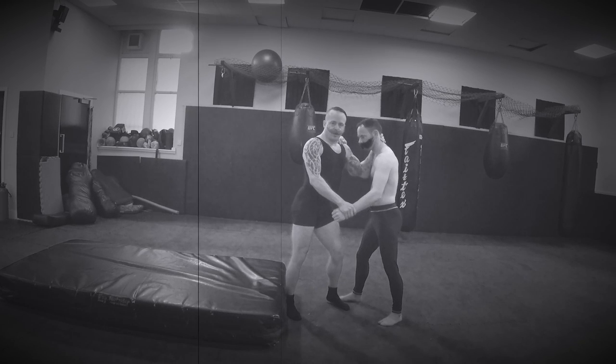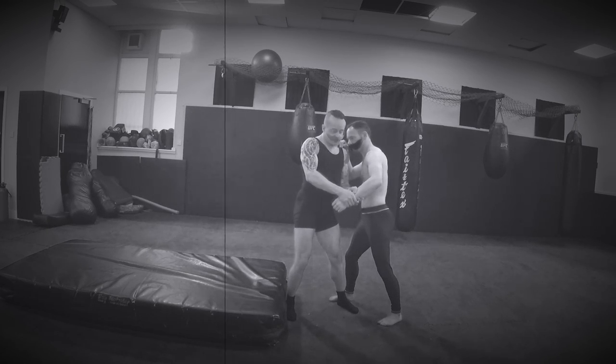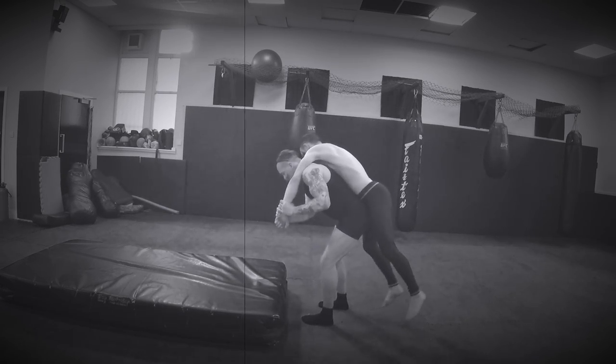What I'm going to do is push against Clarence, and as he pushes back, I let go of his head and I get two grips on his wrist. I then turn the wrist outwards as I turn my hips below his hips, and I load his weight onto my shoulders.